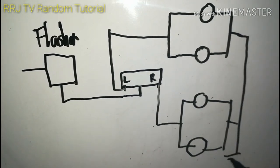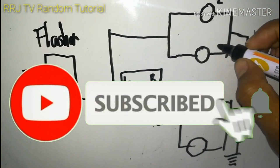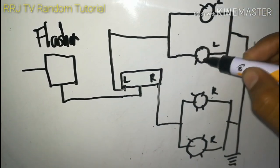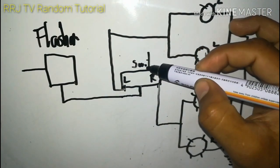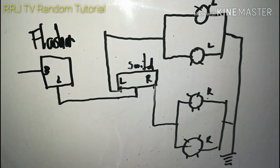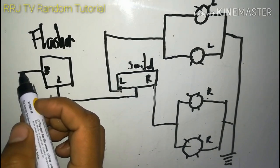Tapos ito ay body ground. Kaya: left, left, right, right. Ito ay switch. Ito ang B at L ng flasher relay. Yung isang terminal ng relay ay magagaling sa accessor wire o ignition.